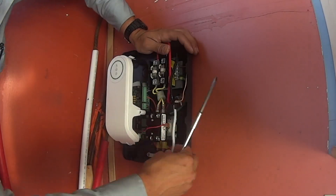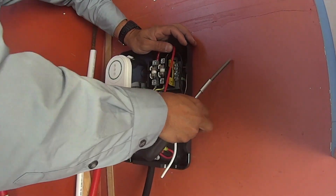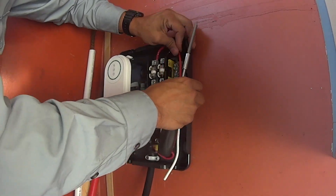The extra wire is not connected because the charger only requires two 120 volts and a ground wire.